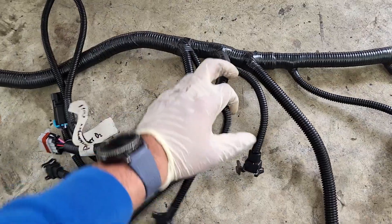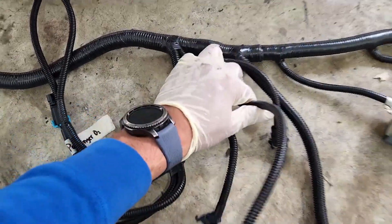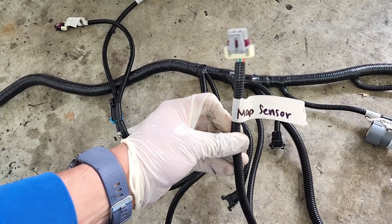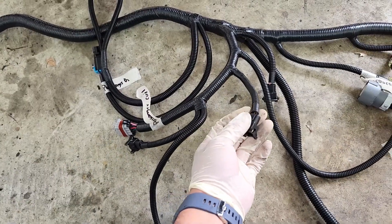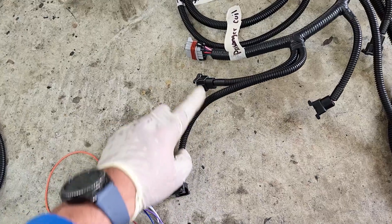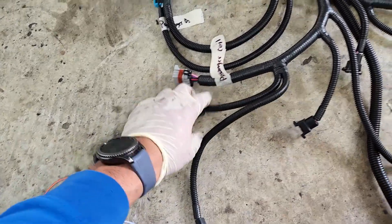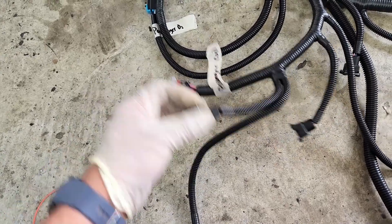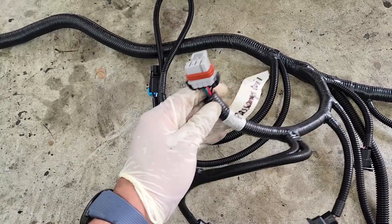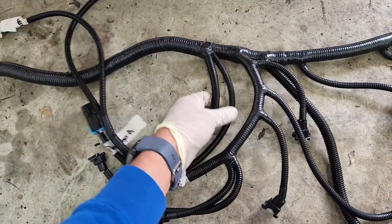Along that same harness section is the speed sensor connection as well. Then, starting with the first injector on the passenger side: after that comes the MAP sensor connector, then the second, third, and fourth injectors — one is longer than the other, with the longer one going in the very front. Finally, after the last injector connector, there's the passenger-side coil pack connection.